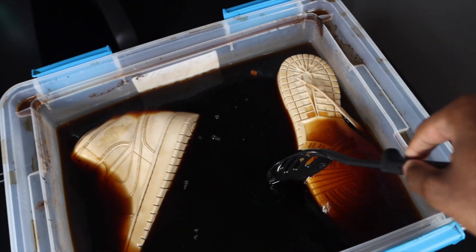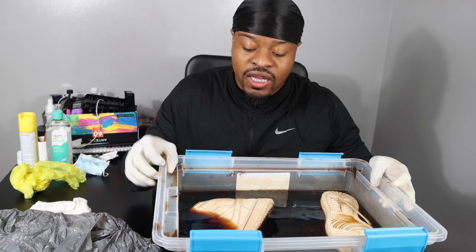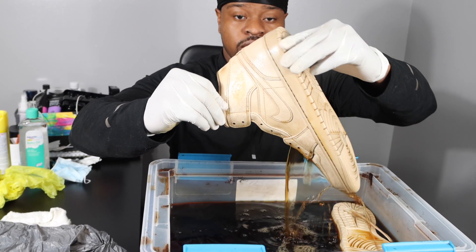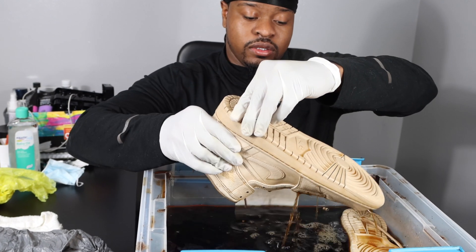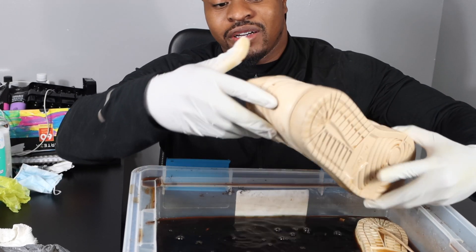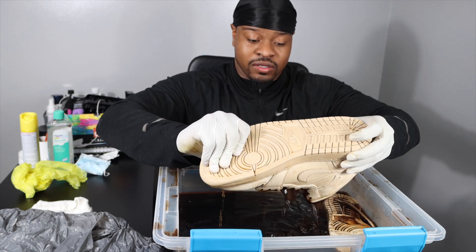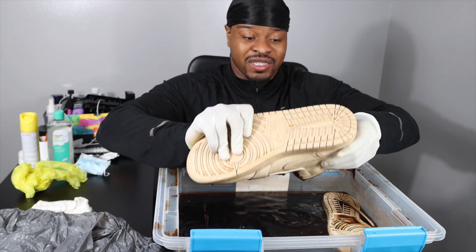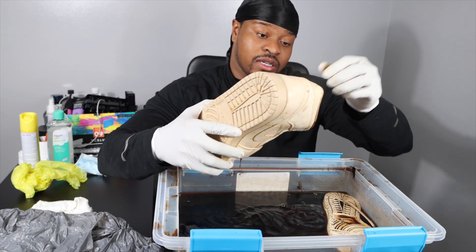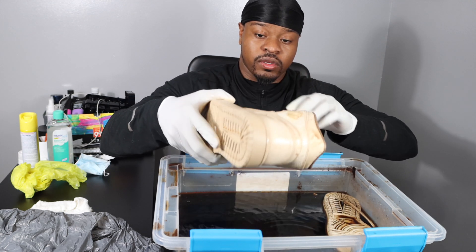24 hours later — so you guys, this is how they look after it's been over 24 hours. This is exactly how they look. I'm about to pull them up so you can really see. I need to get some gloves again. Now it's time to really get them out of there. Oh wow! They've been soaking in coffee for so long — that's the crazy thing. I'm gonna have to really wash this out though.